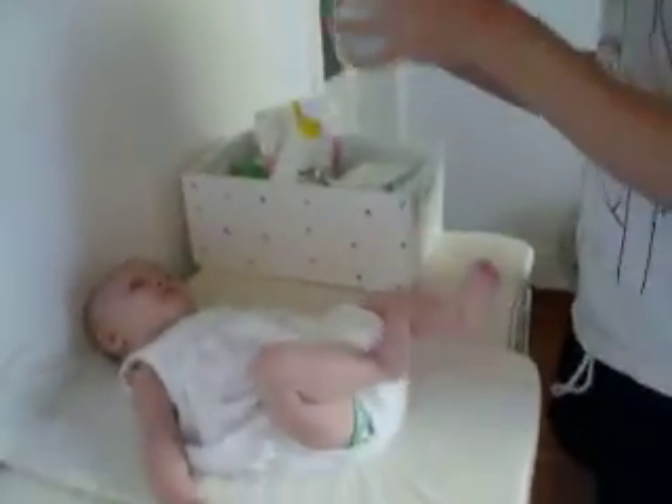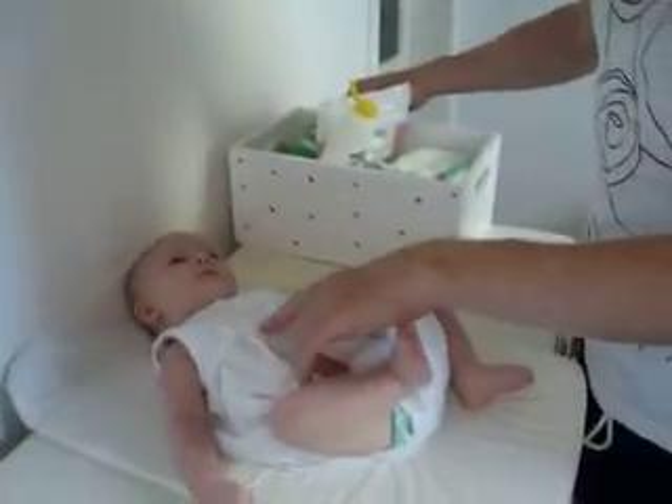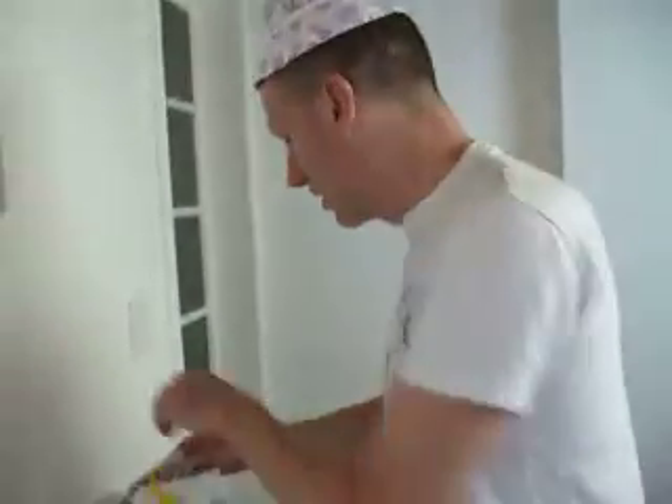One baby. One Scottish father. Let's see what we can do here. We get the baby — we rented one for the afternoon just to show you how it works. Quite a good likeness, do you not think?